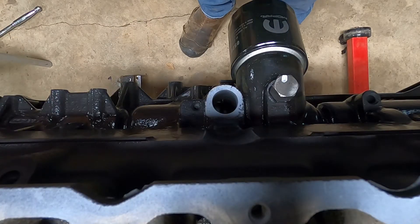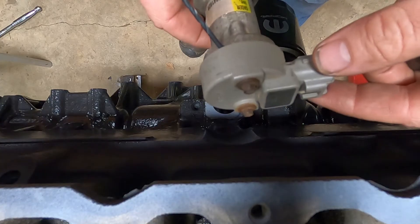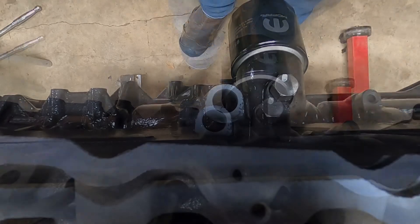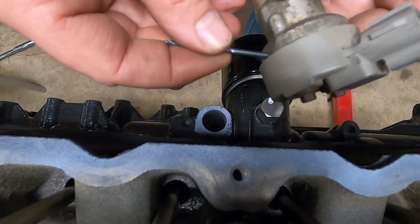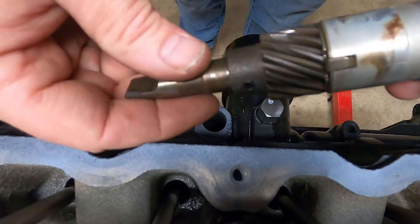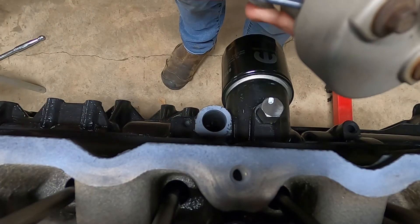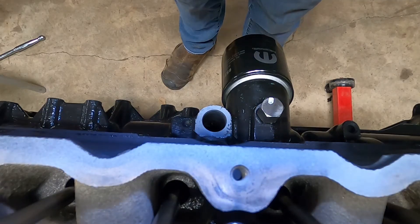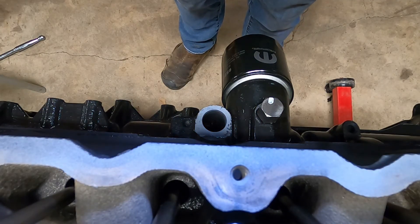Let's go through the checks before installing. First, we've confirmed the engine is at top dead center. Second, we still have the drill bit pin in place locking the aperture so the shaft cannot rotate. Third, we've confirmed the oil pump is aligned. We're good to go.